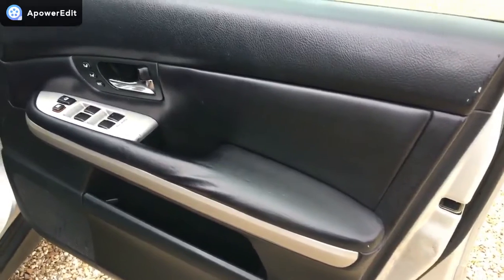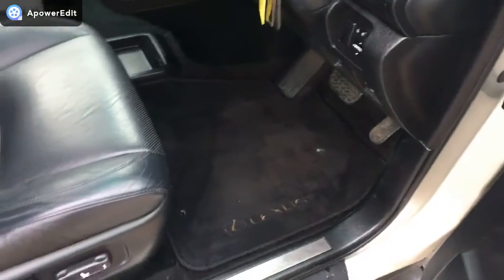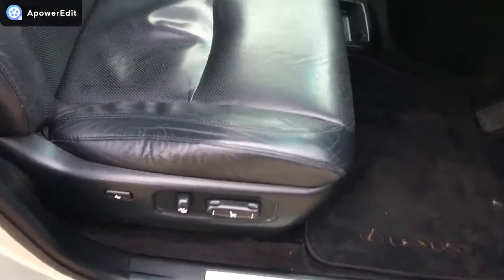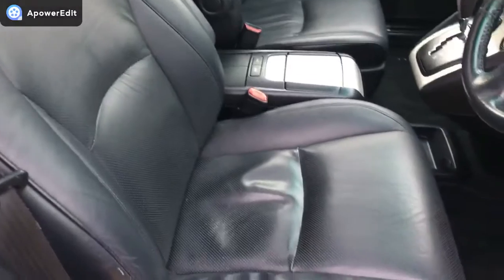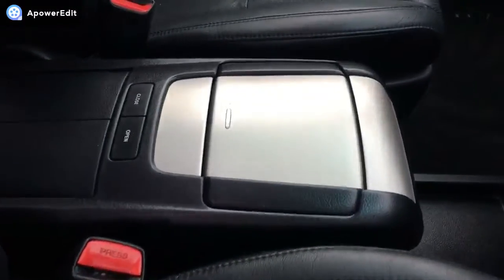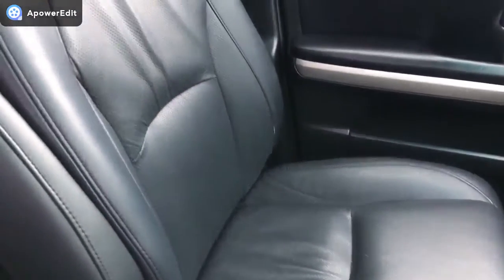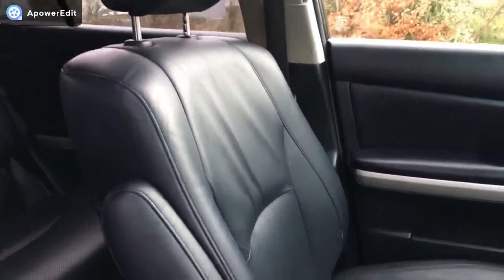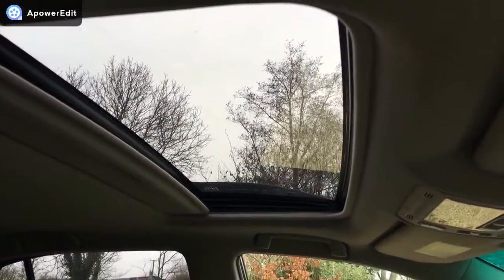Coming to the front — the driver's door card is generally very nice indeed. The footwell area is all very clean. You've got electric memory seats, and the leather work — even the bolsters — is really good; very rare to see as nice as this. If I've been critical, there's the tiniest little mark that you could touch in in two seconds, but we choose not to. Storage areas are clean and tidy. The front passenger seat is also very nice, and you get a lot of natural light through the electric sunroof, which has a blind that can be closed.